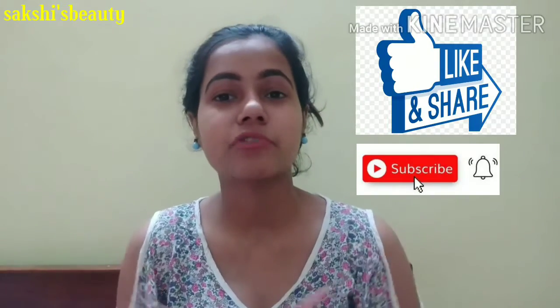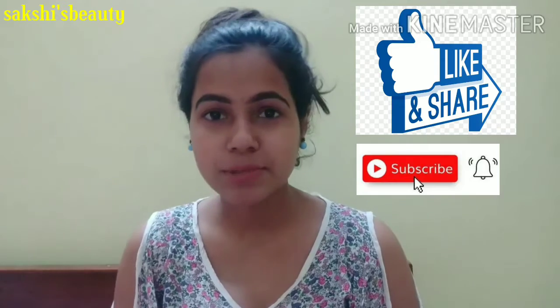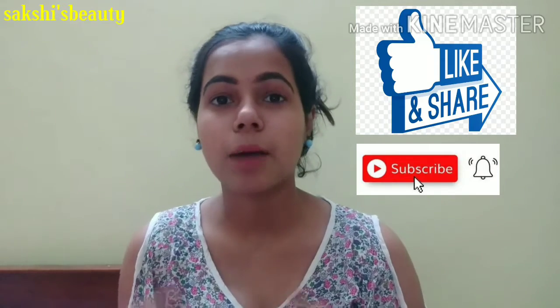If you like this video, make sure to like and share it. Also, subscribe to my channel so that you will be notified of all my videos.